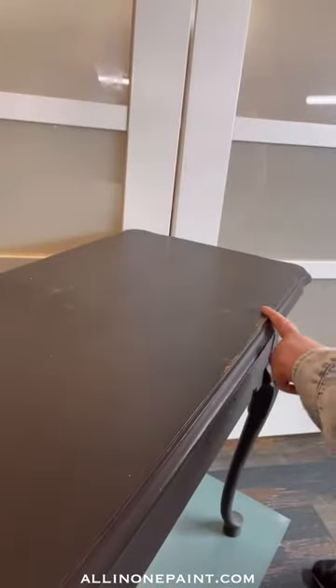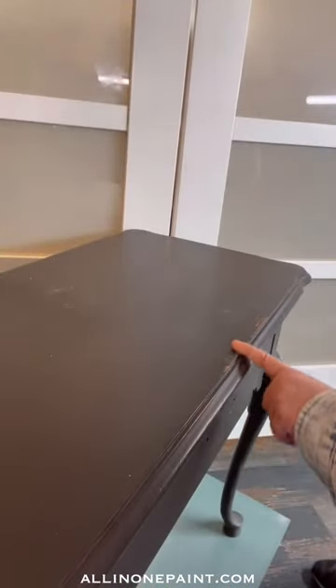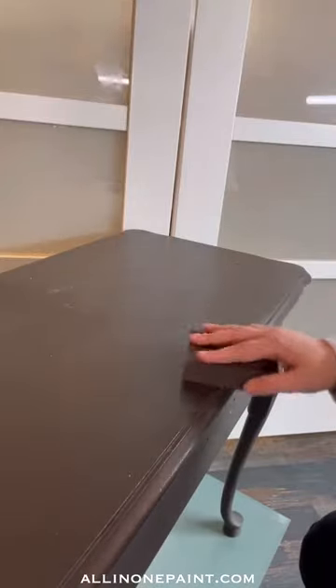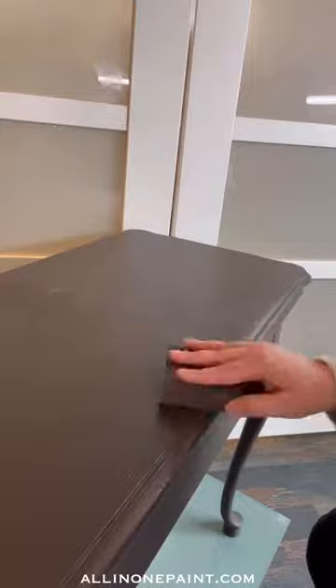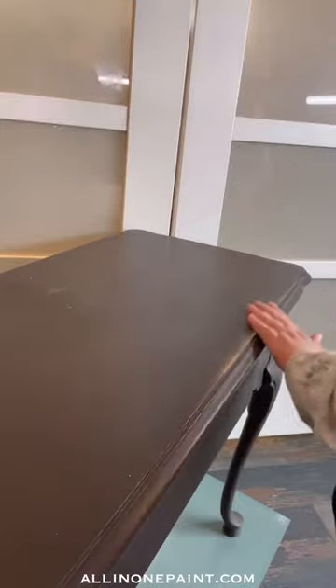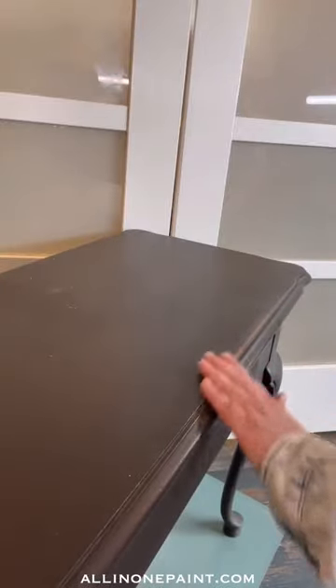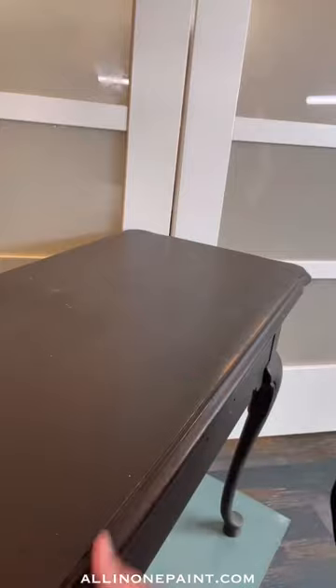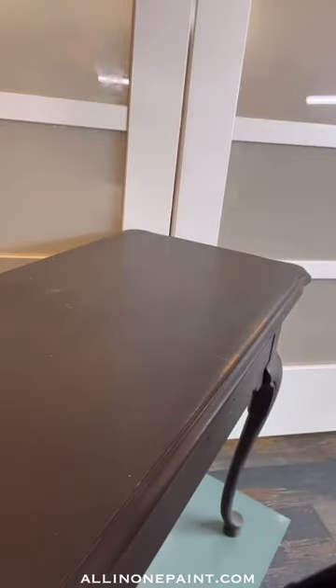First thing we're going to do is address any areas where the paint is chipped loose, nicked, or just otherwise marred. We're just going to use a medium grit sandpaper and just smooth it out, remove anything that wants to come loose, let it come loose, and get a nice smooth surface to start with. You don't necessarily have to go down to bare wood — we just need a good smooth surface and make sure there's nothing loose remaining.